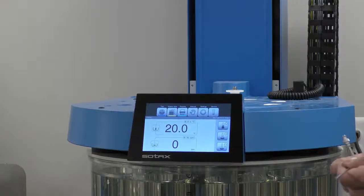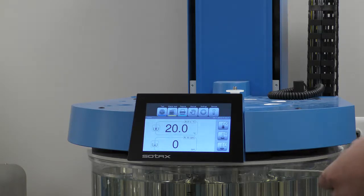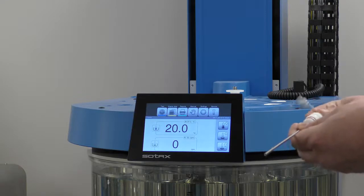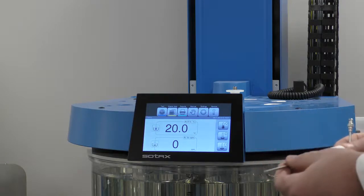Today I'm going to show you how to insert and adjust the CAN 013-ST-5-9 manual sampling cannula on the Sotax AT Extend system. First thing we do is remove it from the package, and you always want to clean it very well to remove any residual debris.